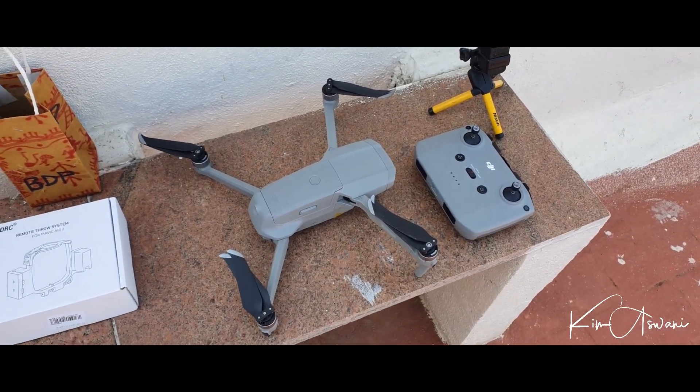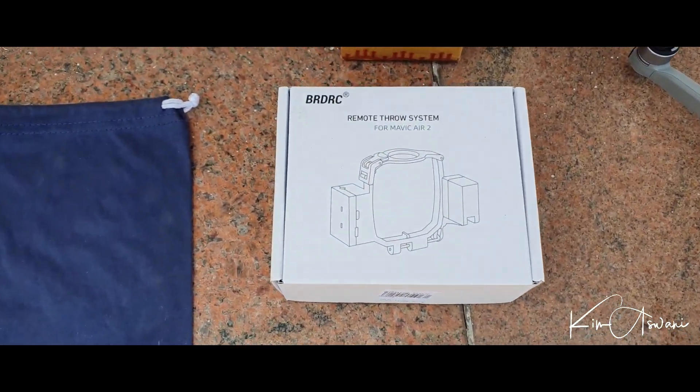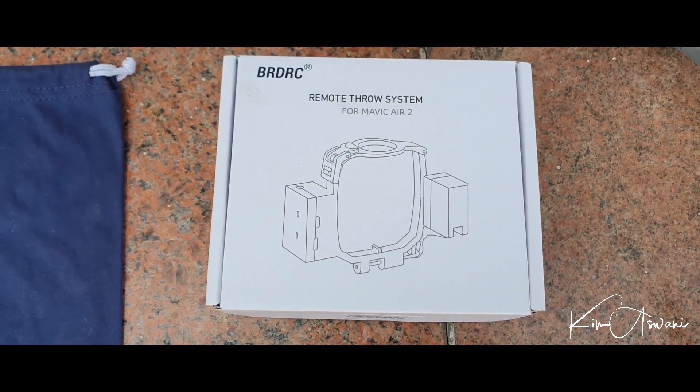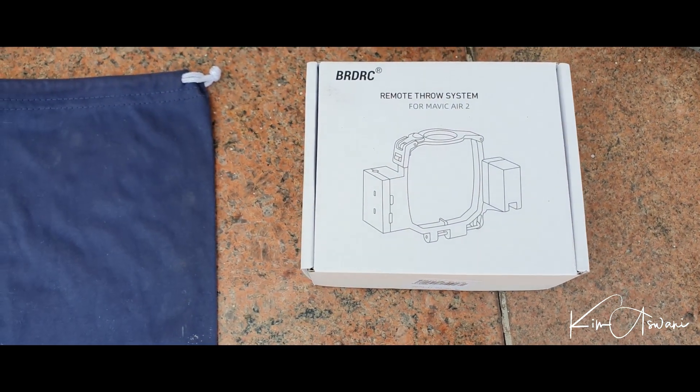That's my drone. What we have here is the remote throw system for the Mavic Air. It is compatible for the Mavic Air, Mavic Pro, Mavic 2 and Zoom as well.